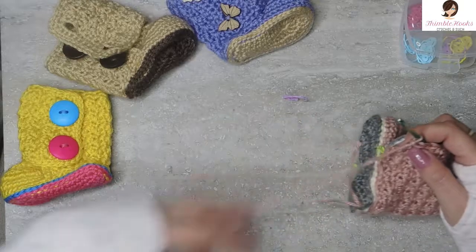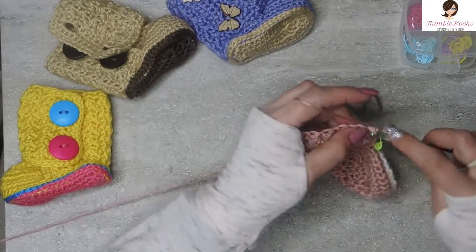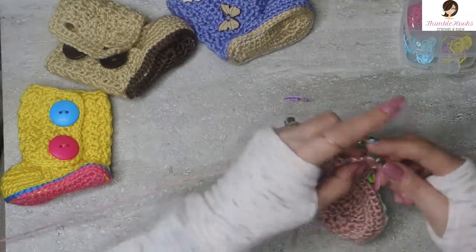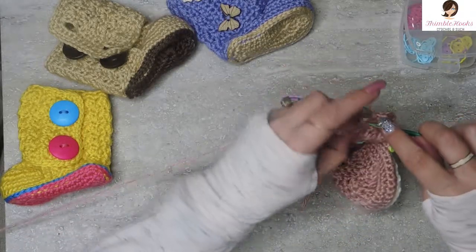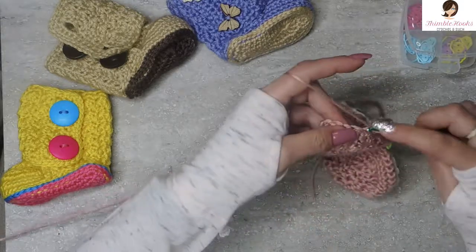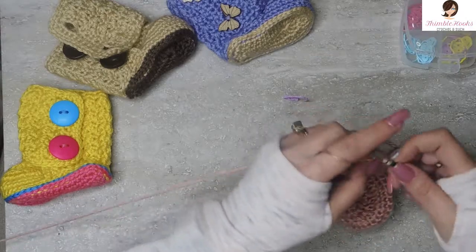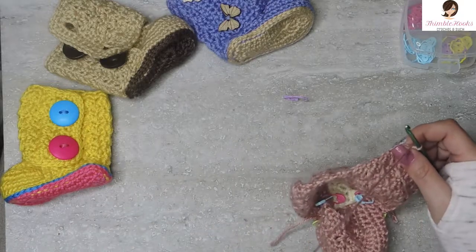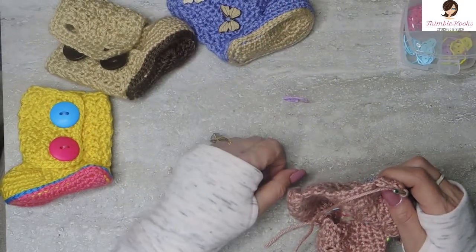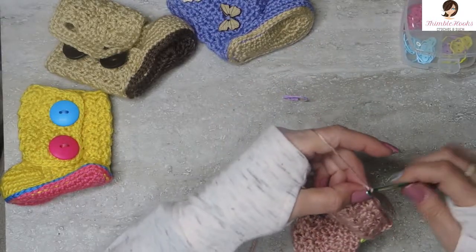Rows 28 through 32 are all exactly the same. Chain one, turn, and Suzette back — single and double in the same stitch, skip; single and double, skip; all the way down. Last stitch is a single crochet only. That's five rows total — just repeat this four more times after row 28. I'll meet you at the end of row 32. Now it's starting to make the part that goes around the toe.